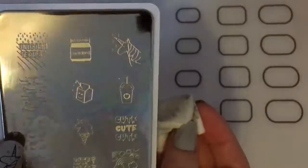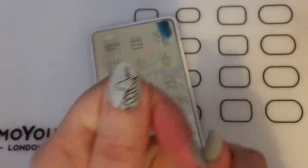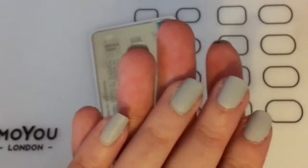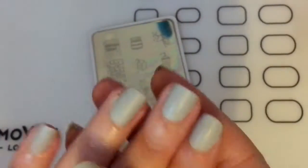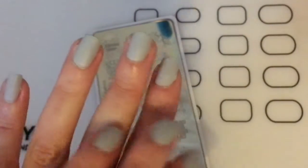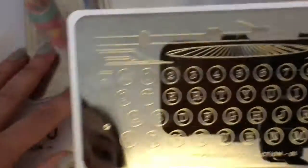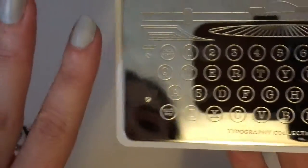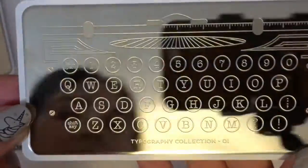I'm only going to do the unicorn on my thumbs because I have quite small nails. For the other nails I thought I would write some words using the typography plate, so we'll have a little play with that. Because I'm obsessed with Lush at the moment, I thought we'd write 'LUSH'.